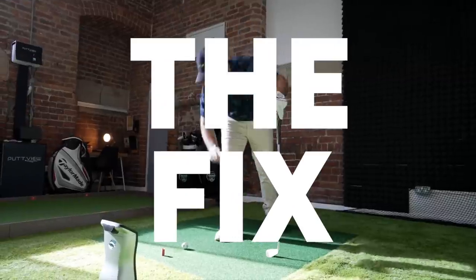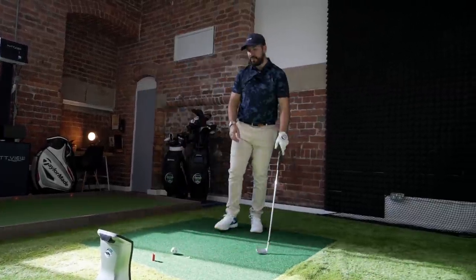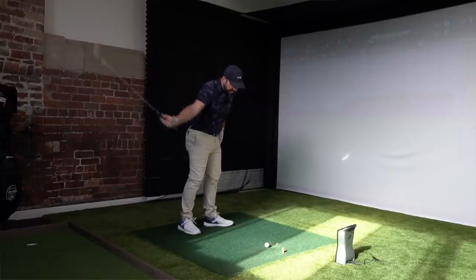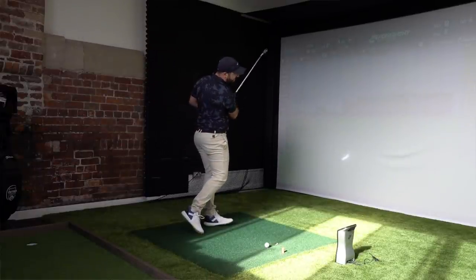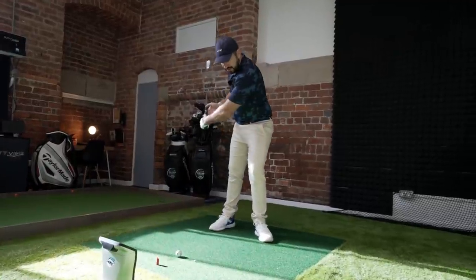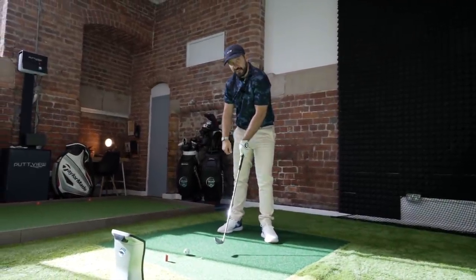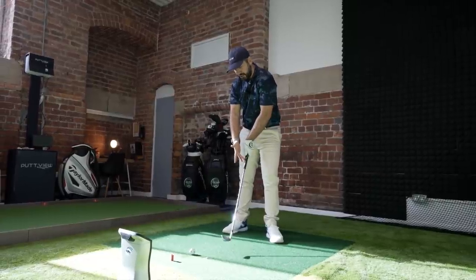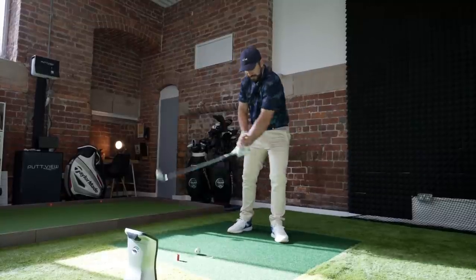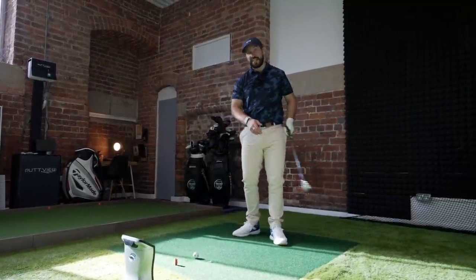A simple drill: place a T-peg in the ground just after the ball, about three or four inches. Your whole goal with this shot is to hit the ball first and then take the T-peg out of the ground afterwards. It's very hard to hit the ball and then the ground afterwards if that lead wrist is breaking down because the swing arc changes so suddenly. Practice keeping that left wrist nice and firm, moving down through impact, hitting the ball, and then hitting that T-peg.